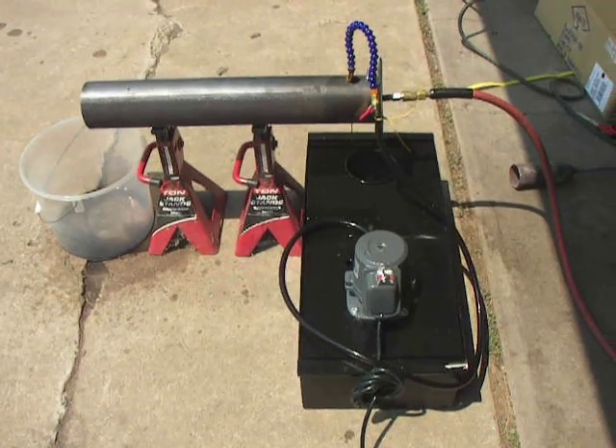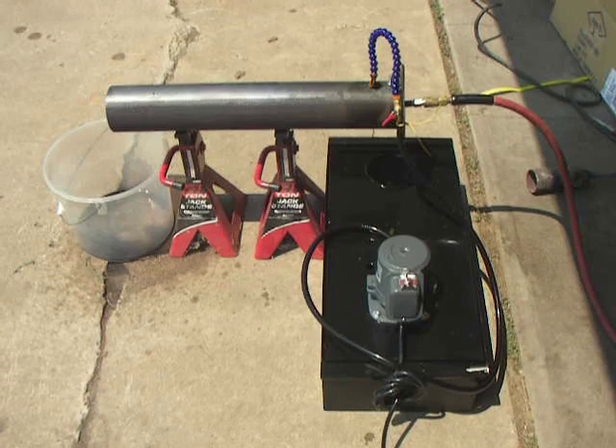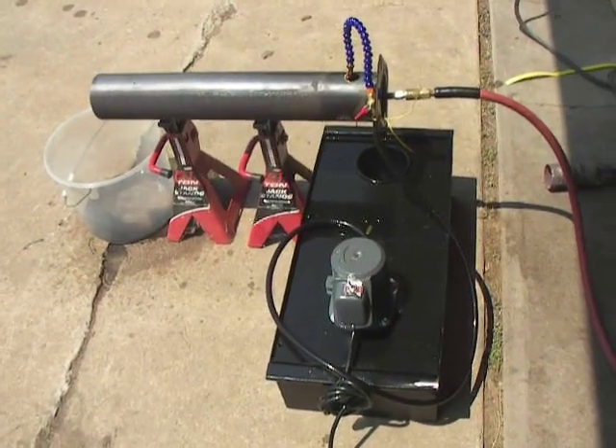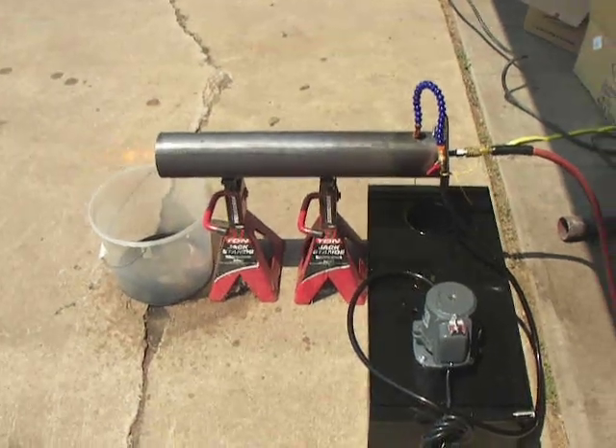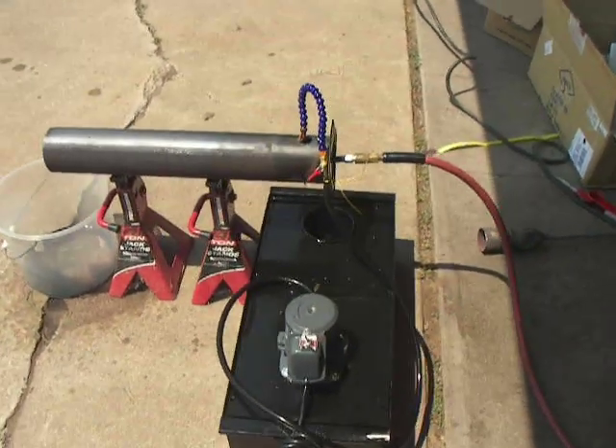I'm running at about 40 psi. It seems to sputter and go out if I go much lower, and it sputters a little bit even now, but I think a lot of that has to do with the wind — this thing seems really touchy when it comes to wind.